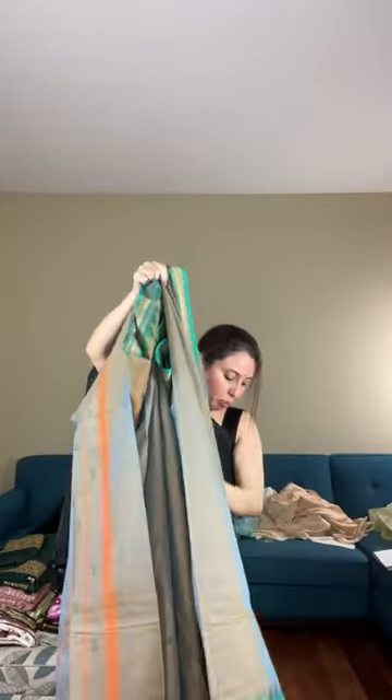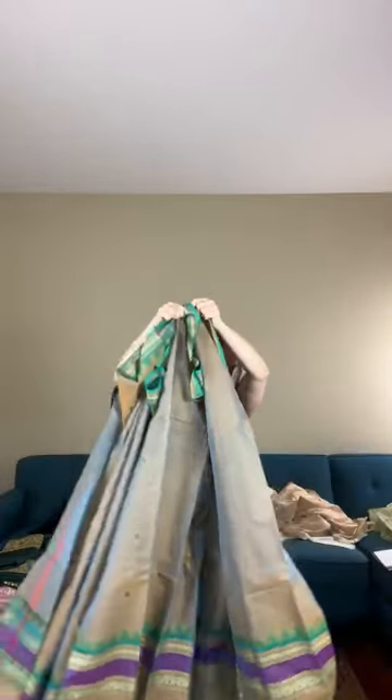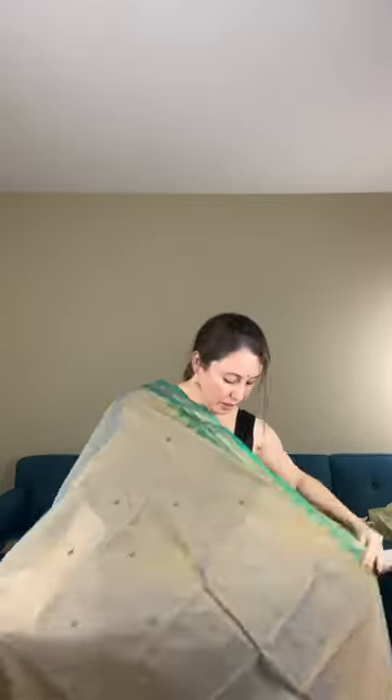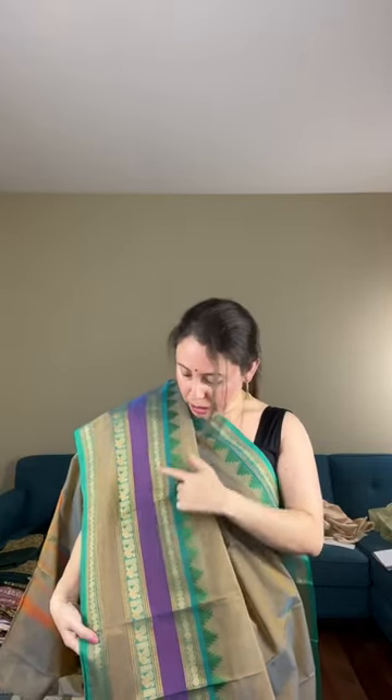It's a shot color cotton Kanjivaram, pure cotton. The lower border is very beautiful with purple, green, and peacock motifs — these are not prints, they are woven on the saree. Semi-soft means a very little starch is given on this saree. This is pure cotton and priced at $175. It does not have a blouse piece.